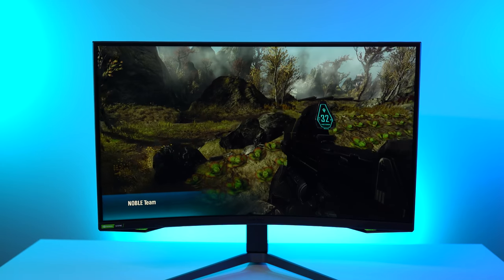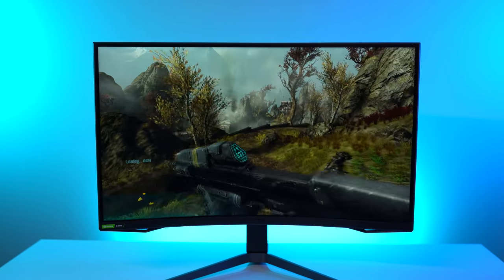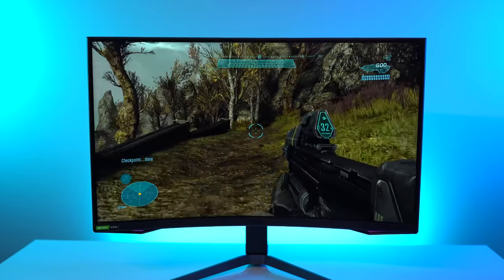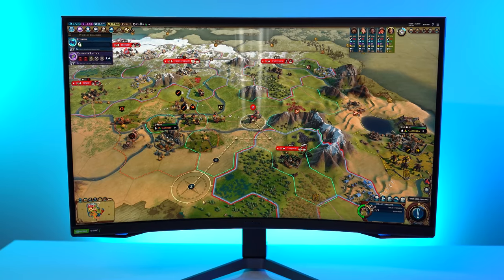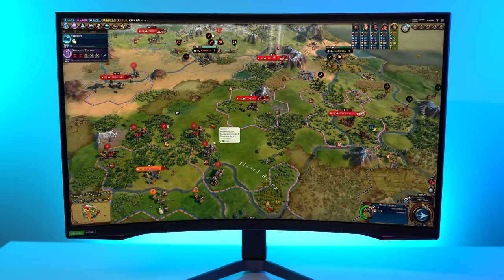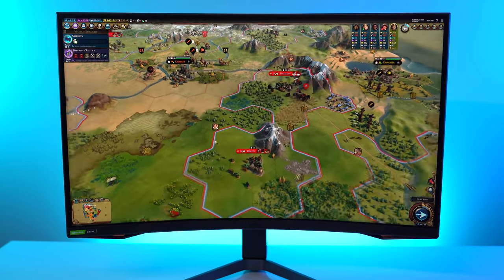FPS games, especially single player campaign experiences, look great — and that's super important. The blacks look amazing. The performance is incredible. The response is insane. This monitor looks so good. When it's doing what it's meant to do, it sings. I am super happy with this monitor. When I played Civilization VI, Destiny 2 campaign, and Gears of War Tactics, this thing made those games look good.